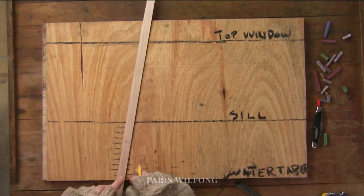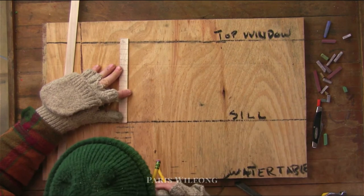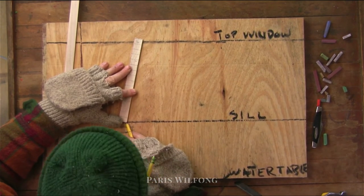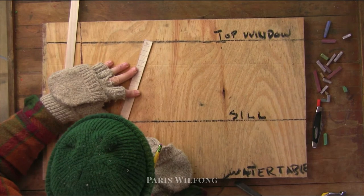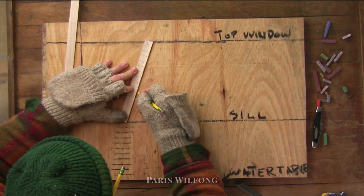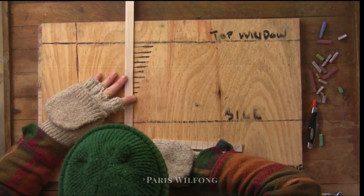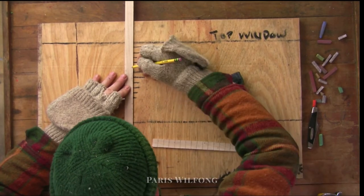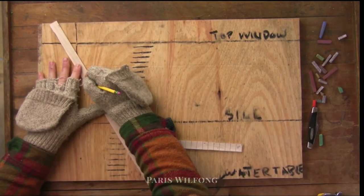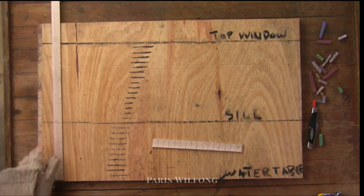It's the exact same operation again: take the bottom of your swing stick, line it up with where your last course ended, and tip it until one of the ticks lines up with where you want the next set to end. Here I'm tipping it — last course was at the sill and I want it to end exactly at the top of the window. Transfer the marks to your story pole, hang it on either side of the building, snap chalk lines between it, and move it all around the building. It just reduces the ability to make mistakes.